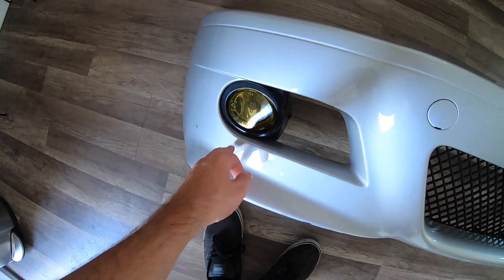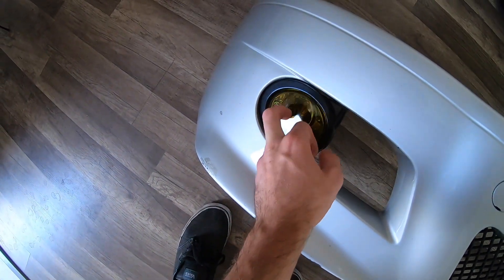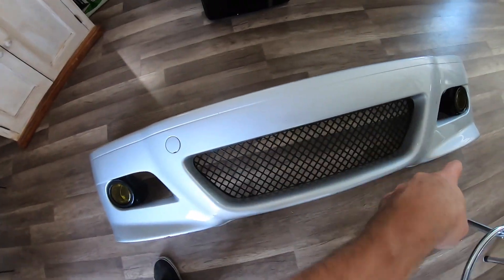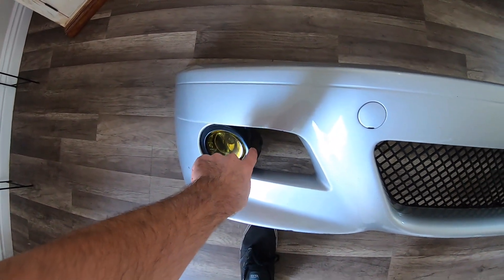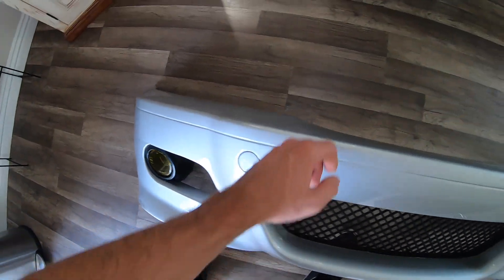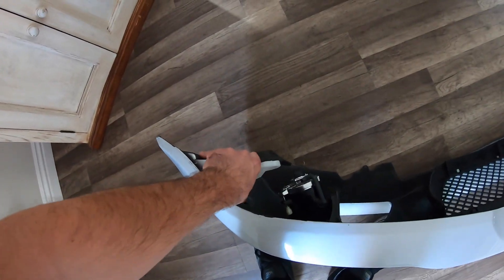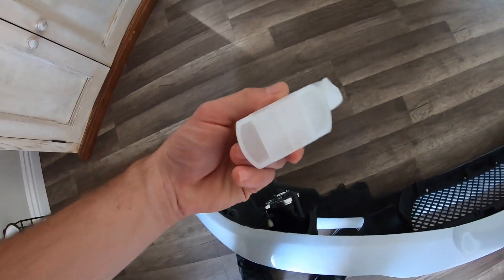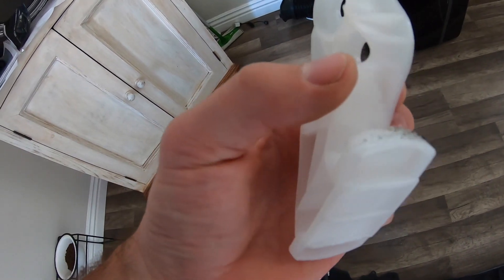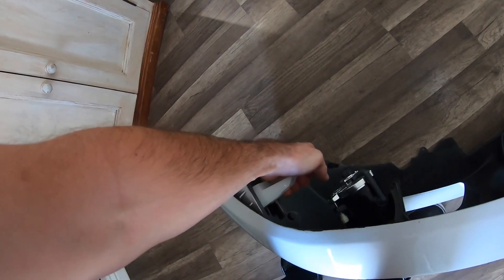The fog lights are about 30 bucks on Amazon. You can get them in clear, smoked, or yellow - I got them in yellow and I think these are glass. I'll put all this in the description. You can buy the fog lights with the brackets - it's just one bolt for the bracket and one bolt for the fog light. As for the brackets, these are the thicker M3-style brackets, I got these off Amazon for about $15.